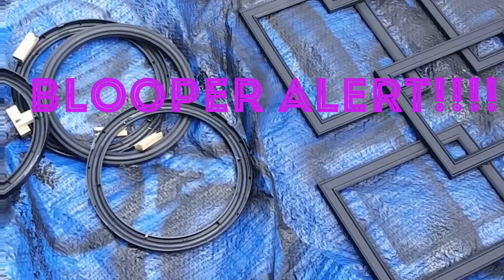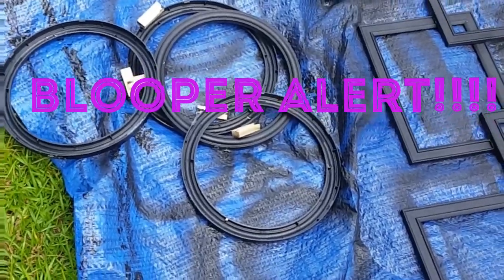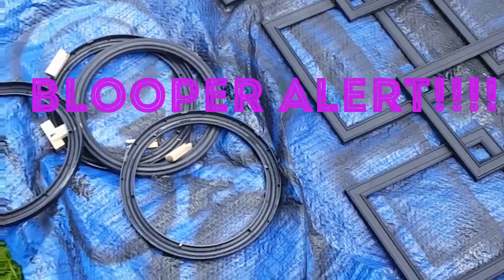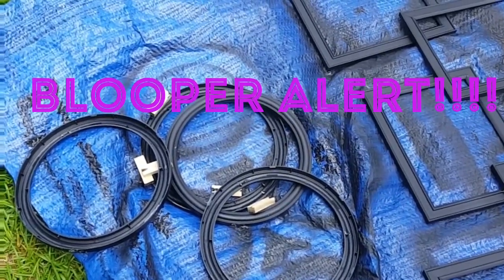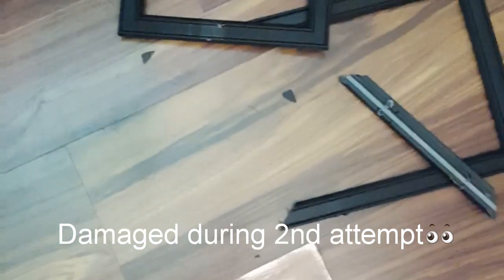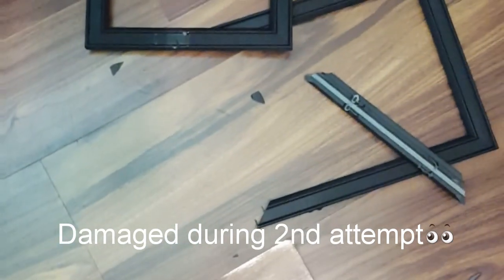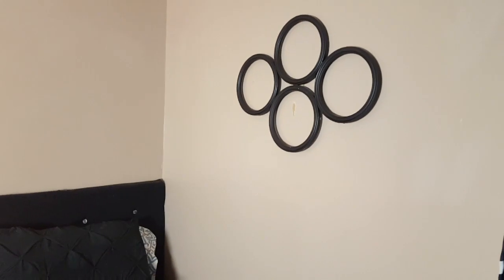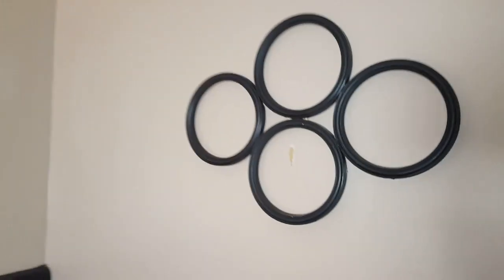The sun melted the glue, so good thing it's already painted — now I just have to re-glue it. Y'all know Miss V is not gonna give up, especially when it's a budget-friendly project. The devil is a lie — you want me to spend some money, but I'm not gonna do it. So I made a second attempt and changed my design, but I still have four frames and I'm staying with my decor.